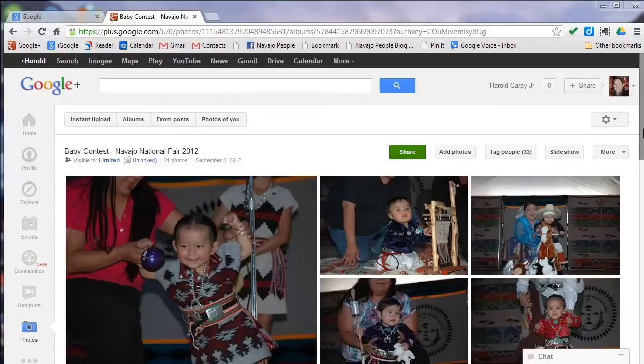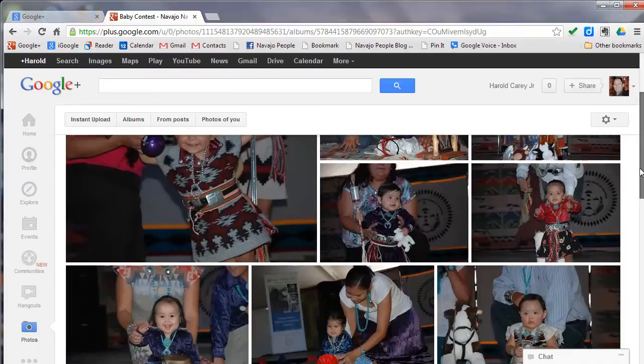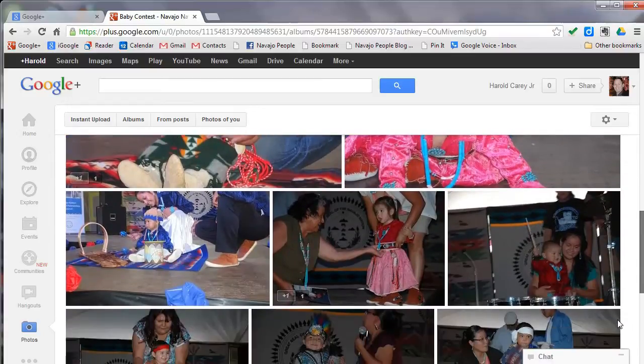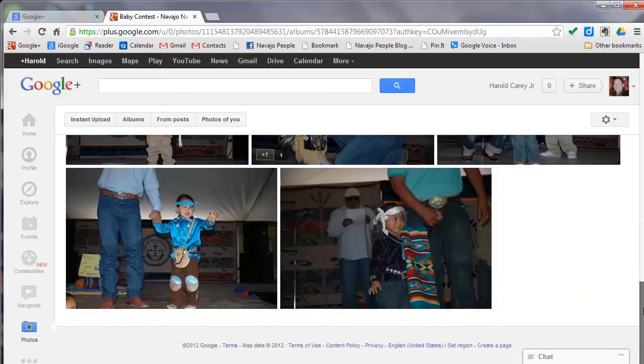Hello, this is Harold Carey and I'm walking into my little video here. We're gonna show some of the Navajo pictures that we have here on my website. This is from my post and then what we're gonna do is compose.